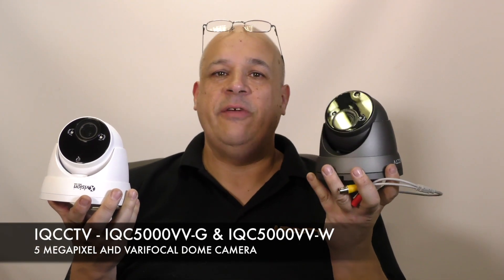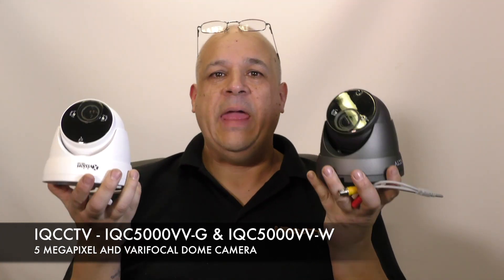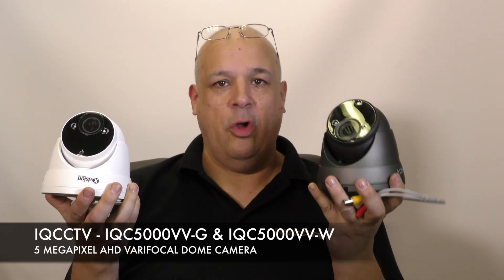Hello, I'm Colin from HDCCTV.co.uk. This video is about the iQC5000VVG and VVW. This is an AHD 5 megapixel dome camera. Let's take a closer look.